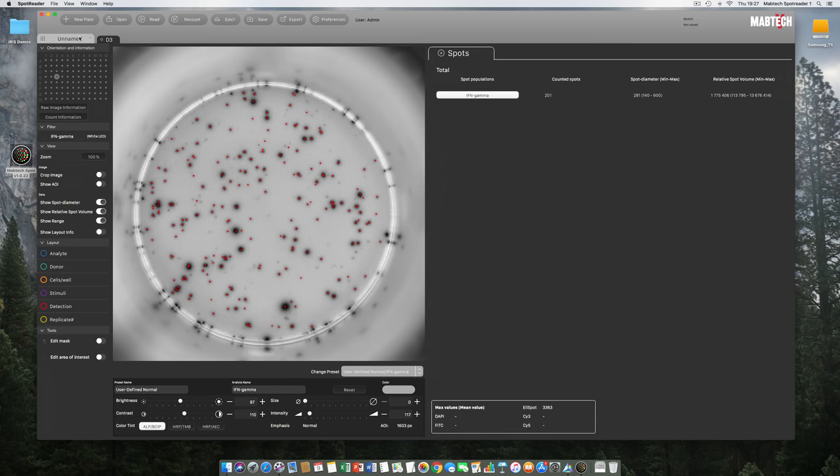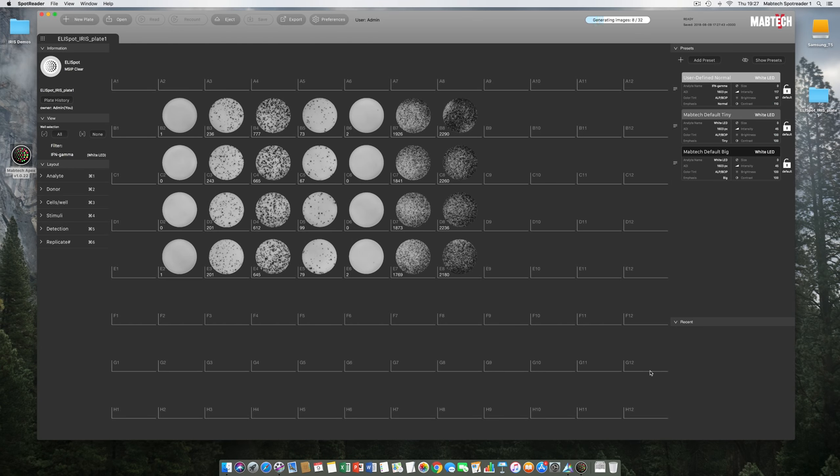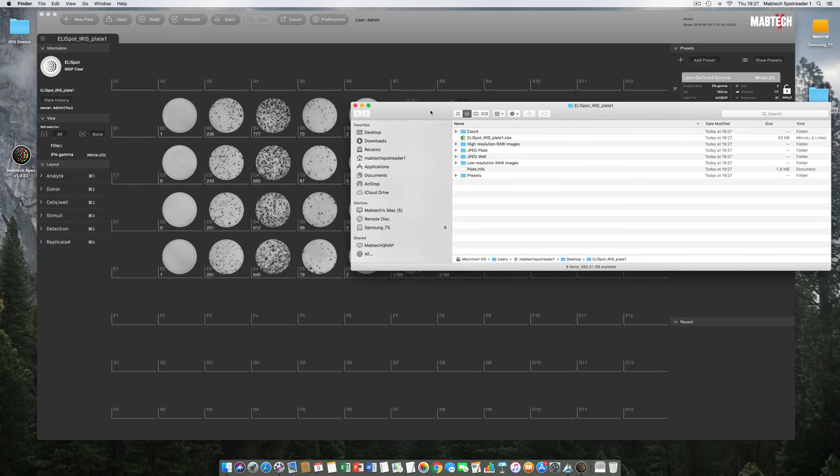We close the D3 well tab and return to the plate tab. It is time to save our plate. We hit Save and name it 'elisbotirisplate1,' placing it on the desktop. Saving takes around 3 seconds, indicated by the status bar. Going into the saved folder, we find an Excel file, a plate info file that should not be discarded, and six subfolders. The count folder contains count files linked to each raw file using a hash-based verification system — our software will instantly recognize if high-resolution raw images or count files have been edited or corrupted. Any manipulation attempt is instantly recognized by Moptek Apex upon loading. Pretty clever programming.